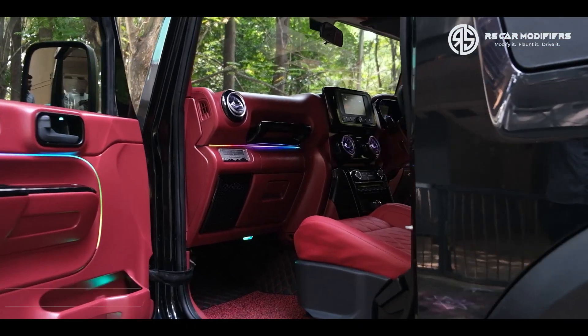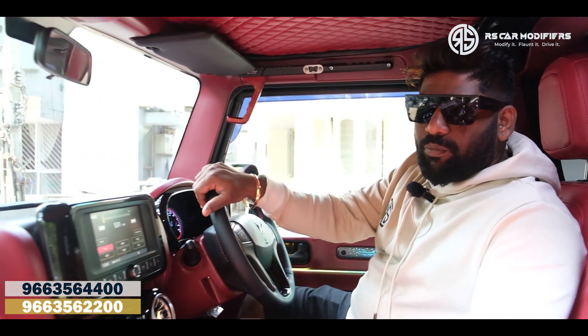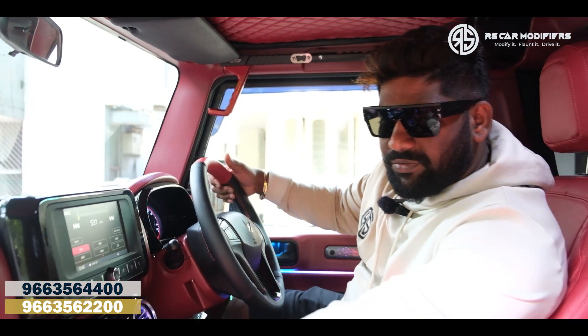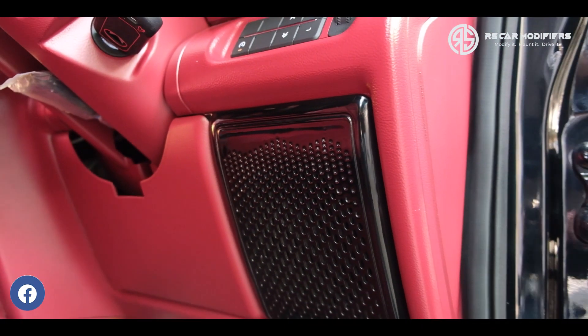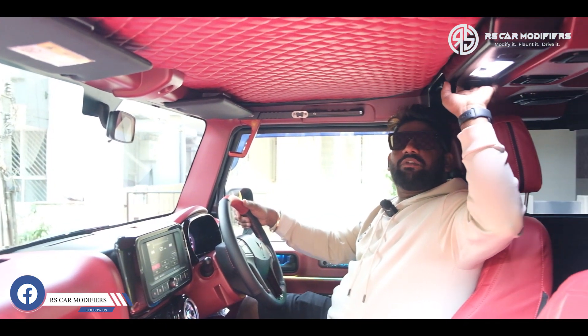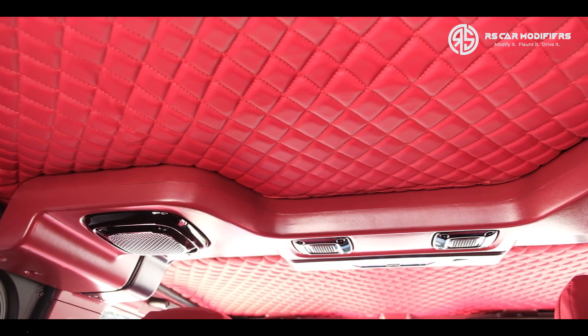We have covered the complete dashboard with hydro dip of red color, and in few places we have done the glossy black finish — the handles here, the frame here, and even the speaker panels. In that we have gone with glossy black. If you can see the pillars here, we have again gone with glossy black here and the speaker rings here.